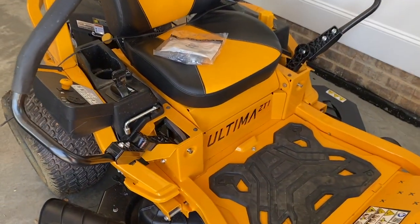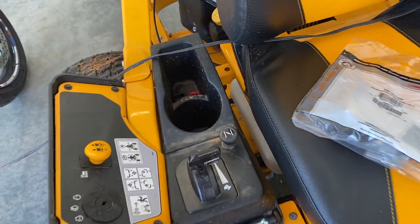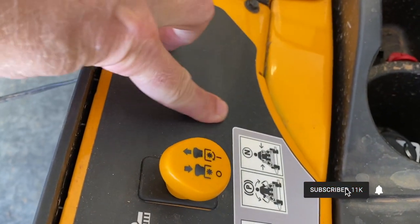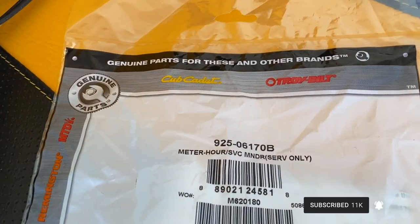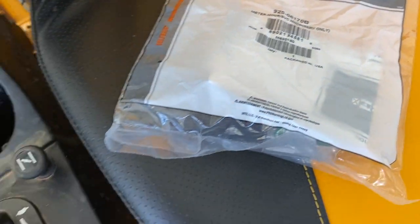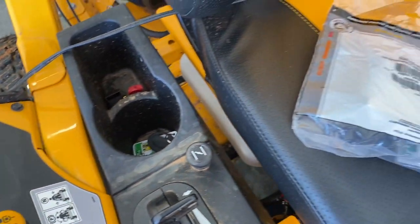You probably know this — the reason you're watching this video is that the Cub Cadet Ultima ZT1s apparently do not come with an hour meter, but you can actually see an indention where it belongs. I'm going to show you how to install one, and there's a link to this part down in the description. It's an hour meter and service minder, so it will remind you when services are due. Very important part of owning a zero turn mower.